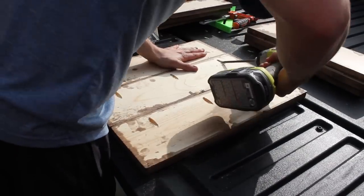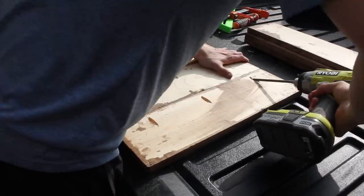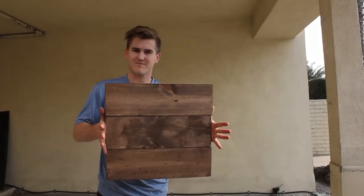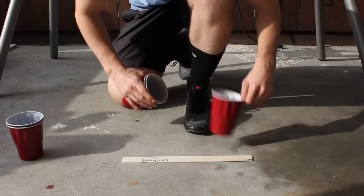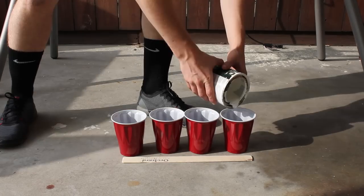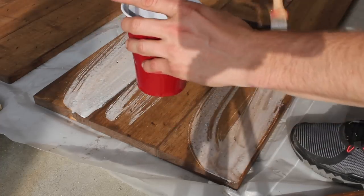After staining those pieces and letting them dry, I could begin final assembly with my pocket hole screws and impact driver. I wanted each board to have a slightly different look, so I mixed up four different paint colors with water and painted each one separately. I think it turned out pretty well.